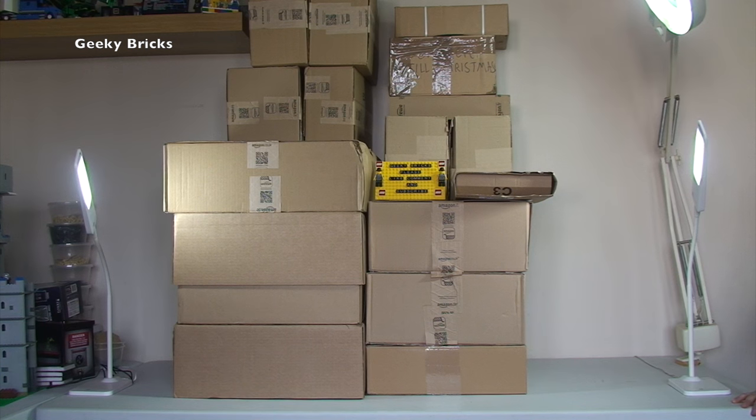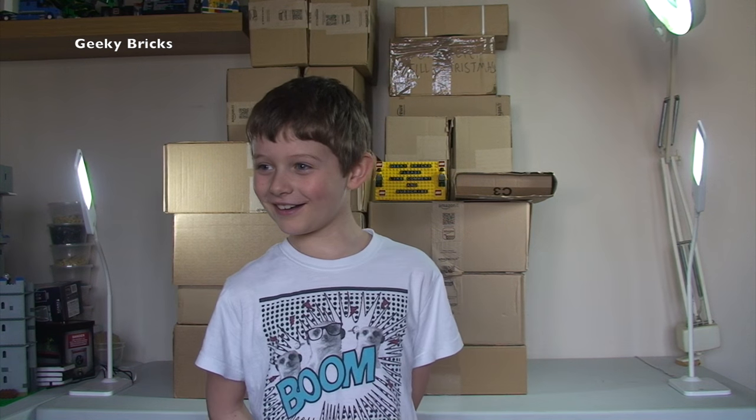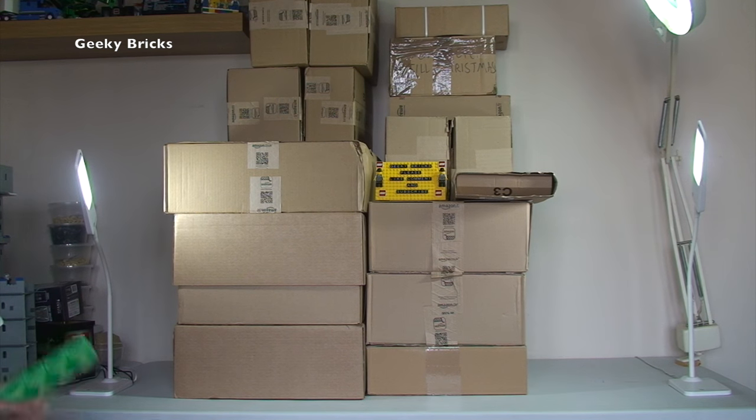it is Ethan — the best box helper opener in the entire world. Thank you very much, Ethan, in advance for your help. Shall we get them opened up? Well, before we do that, you can see we've got quite a lot again. We've got a mixture: Amazon, Lego Shop at Home, and one from somewhere else where I can't even remember where I got it from. Anyway, let's get all the boxes off the table, get them down to the floor, get them up one by one, get them opened up, and share with you what's inside.